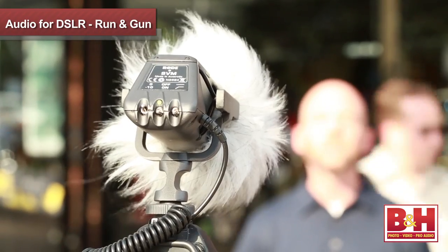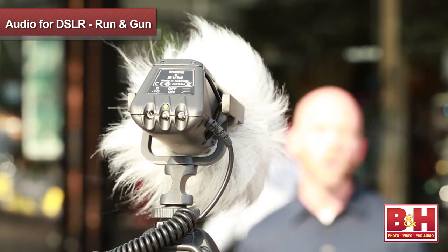Hi, I'm Rob from B&H, and in this video we're going to explore some inexpensive ways to improve the in-camera audio on single operator, run-and-gun style DSLR shoots.